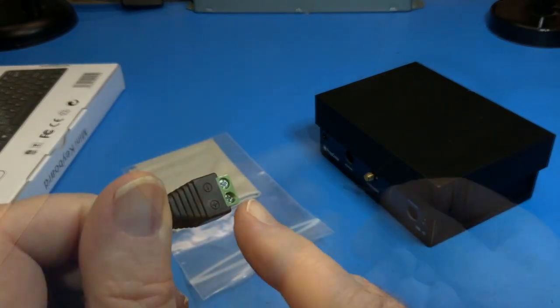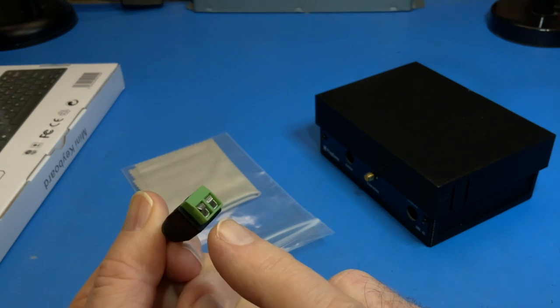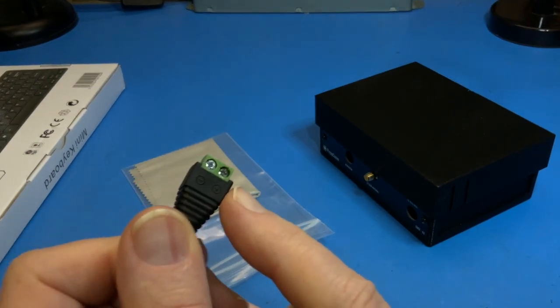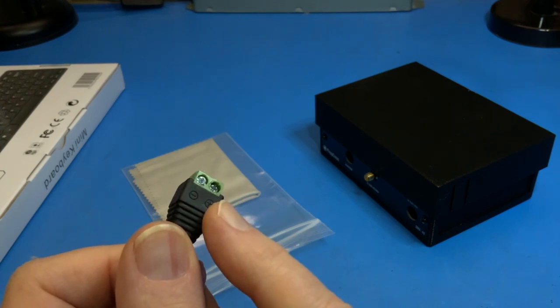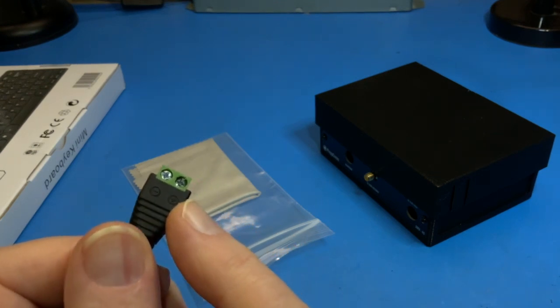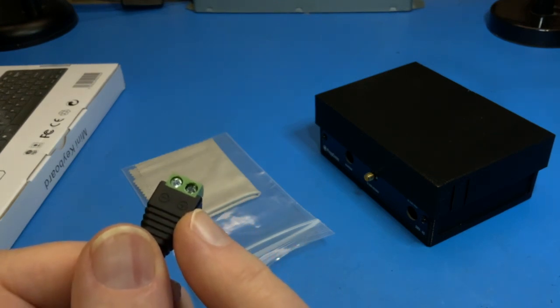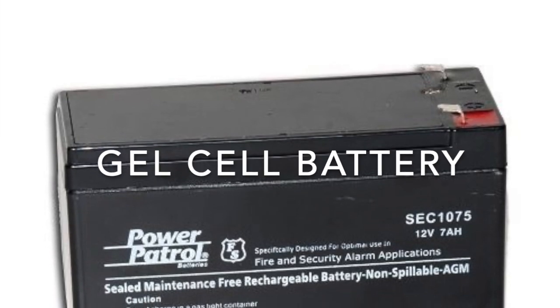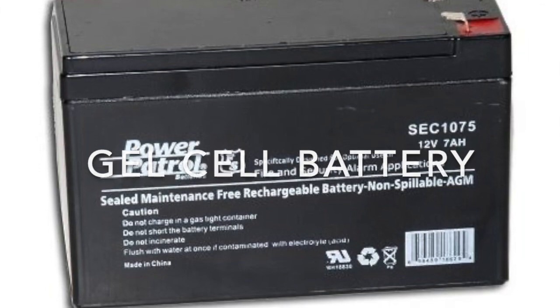The DC power connector has two screw connections to attach to wires from the battery. You can also use a 12-volt wall plug or other power supply. However, be aware that some power supplies generate RF interference. A battery is the best supply because it will not generate RF noise.